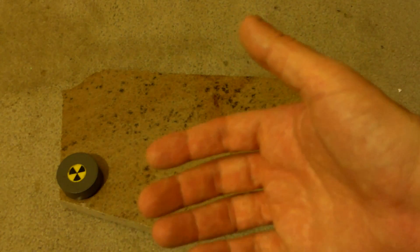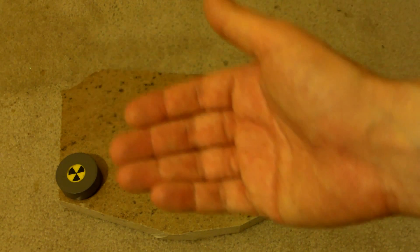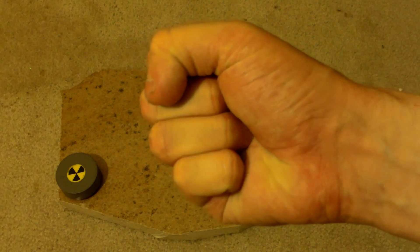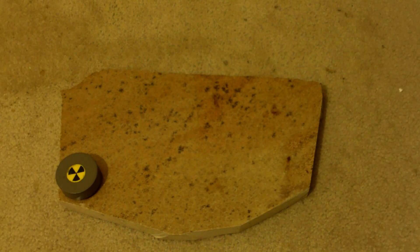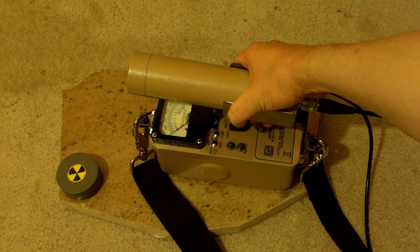Hello folks, this is Tom from Anti-Proton.com. I have some pretty good equipment but there was one thing I was missing, and I just got it — scintillation, no substitutions.